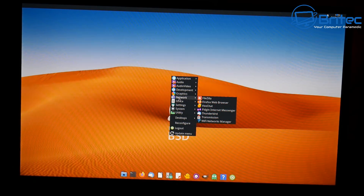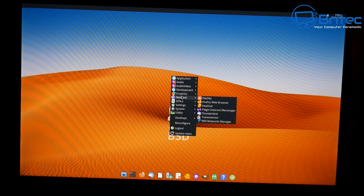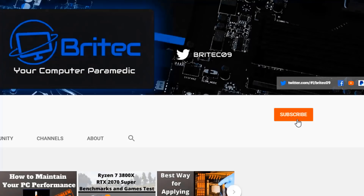Anyway, that's going to be about it for this video. Hope it's been useful. My name is Brian from brightechcomputers.co.uk — I'll see you again for another video. Thanks for watching and for your continued support. If you haven't subscribed yet, hit the red subscribe button, hit the bell notification button, and click 'All' to be notified when we upload new videos.